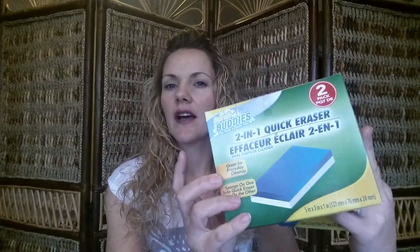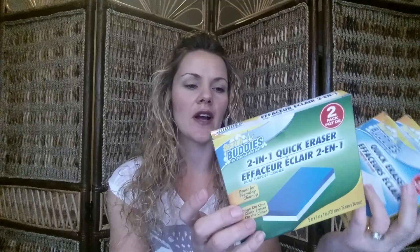I also got two of these two-packs of quick eraser scrubbing buddies. I use them all the time — great for scuffs on walls, and my kids use them to remove the dark brown ring on white-trimmed shoes. I also got this two-in-one quick eraser where one side is more like a sponge and the other side is the eraser side.